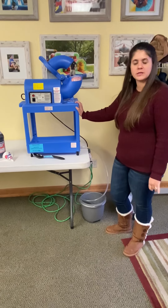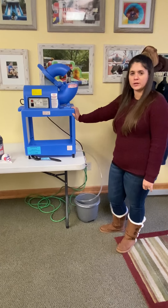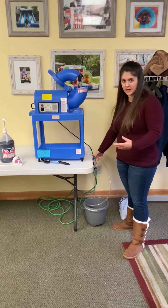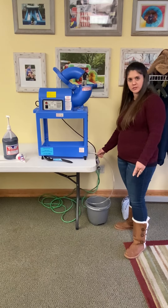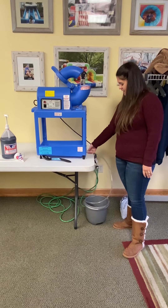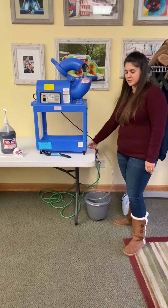Second, if you are doing this indoors, you will need to have a bucket to catch any extra water. We provide this tube. If you're setting it up yourself, you just attach it on the end here to this part. It's real simple.